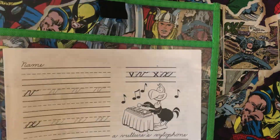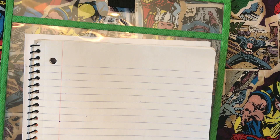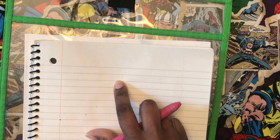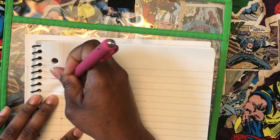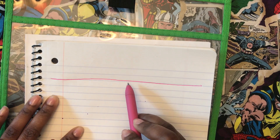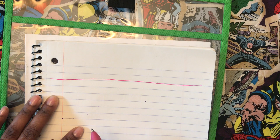So you have your page or you don't have your page. Remember, if you don't have your page, it doesn't matter because you can just use a piece of notebook paper and remember to write on three lines. Just draw a line across — that will be your floor. This will be the floor, the windowsill, and the ceiling.